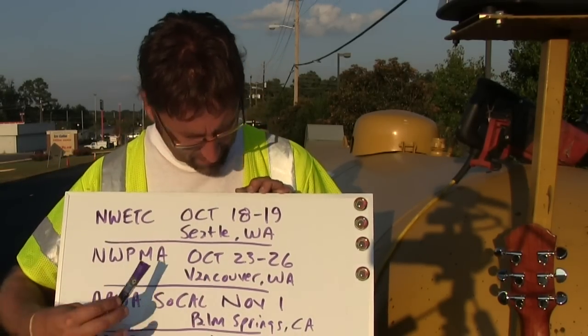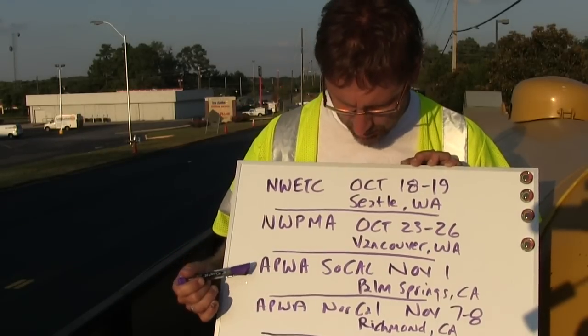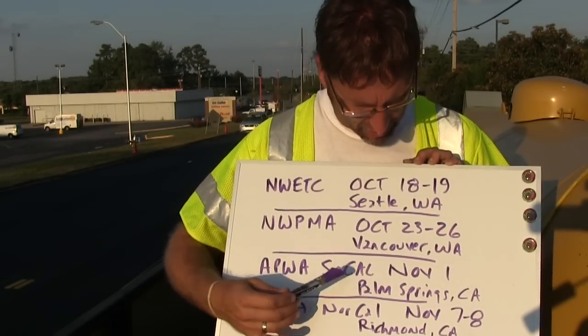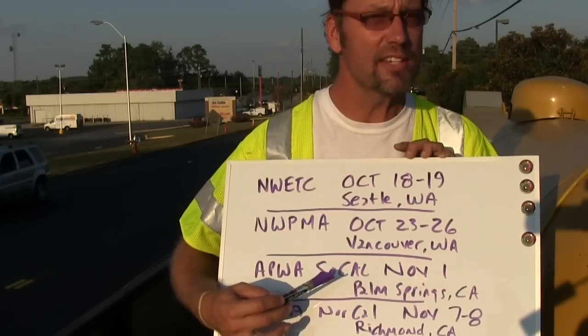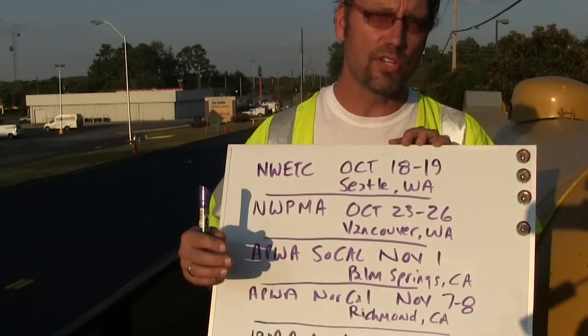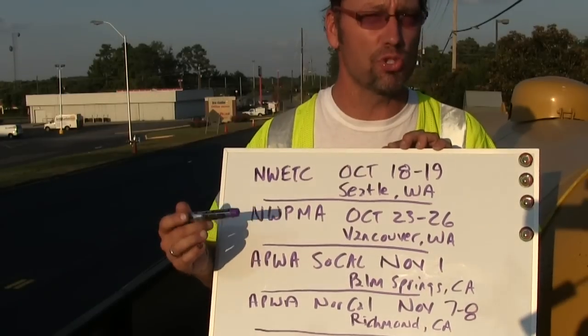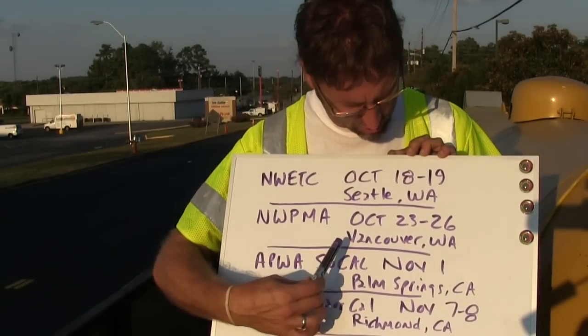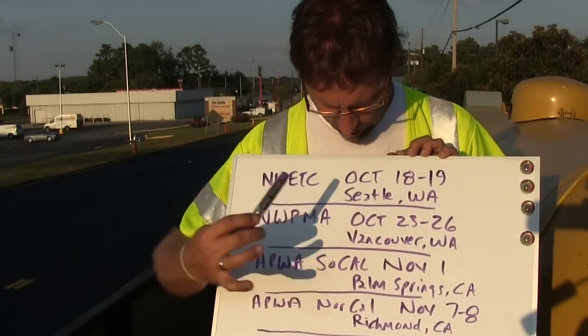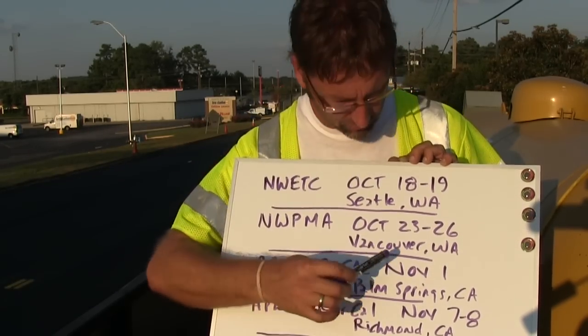October 23–26, Vancouver, Washington is the date and location for the Northwest Pavement Management Association conference. Then we've got APWA Southern California Chapter, November 1. I've got a three-hour training session at no charge, and you'll get PDH credit hours for attending. There's also a great afternoon session with vendors and a panel discussion with distinguished speakers. So we've got Seattle, Vancouver, and then we're in Palm Springs, California — that's APWA Southern California, November 1.